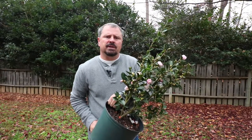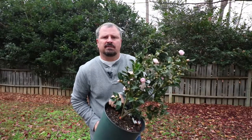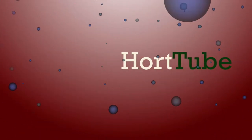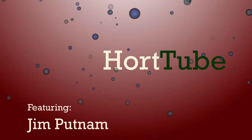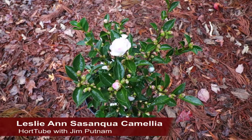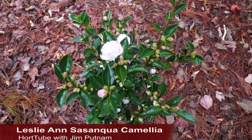Welcome to HortTube, where we talk all things gardening. My name is Jim Putnam, and this is a Leslie Ann Sasanqua Camellia — a fall and early winter blooming variety with beautiful pinkish-white flowers.